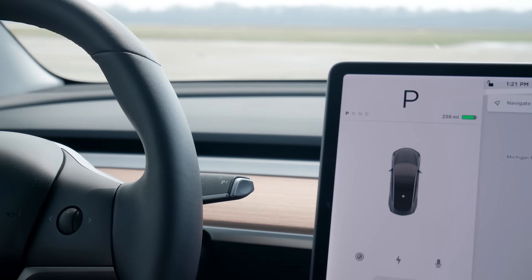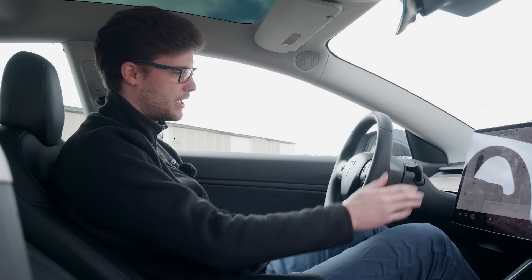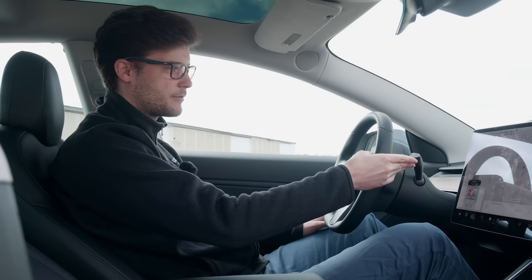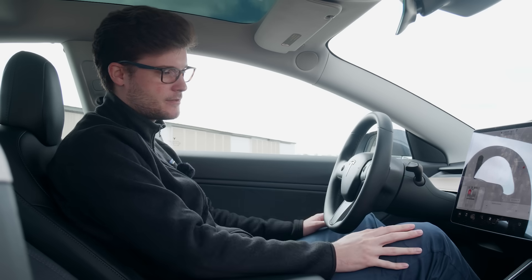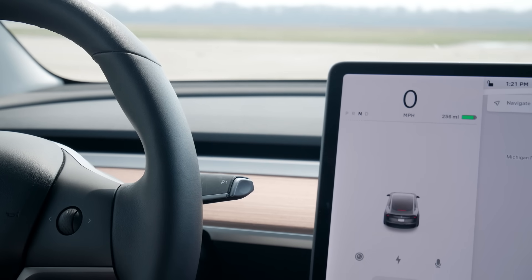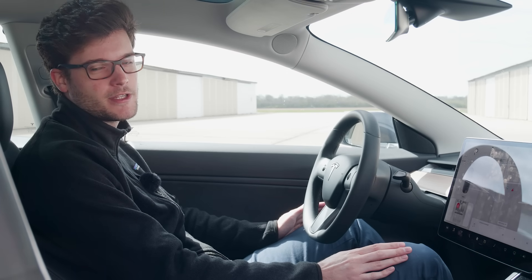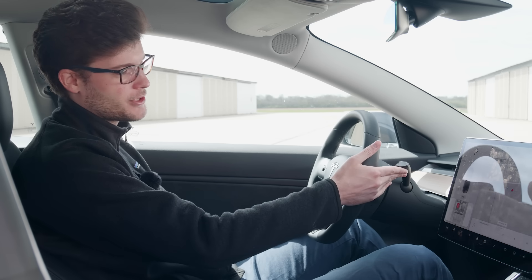To get started driving, all the controls are on the right stalk of the steering wheel. First, you have to put your foot on the brake. Then it's down for drive, up for reverse, or press the button on the side for park. To put the car in neutral, just hold up to the first setting for about three seconds. And remember, it's an electric car, so it makes very little noise — most of what you're hearing is road and wind noise. Except when you put it in reverse, it makes a cool humming noise when you're backing up.